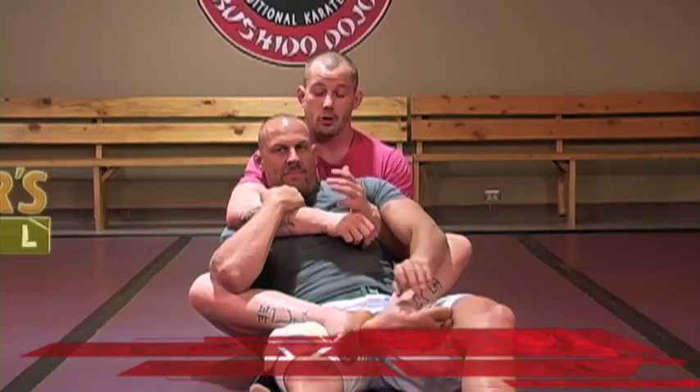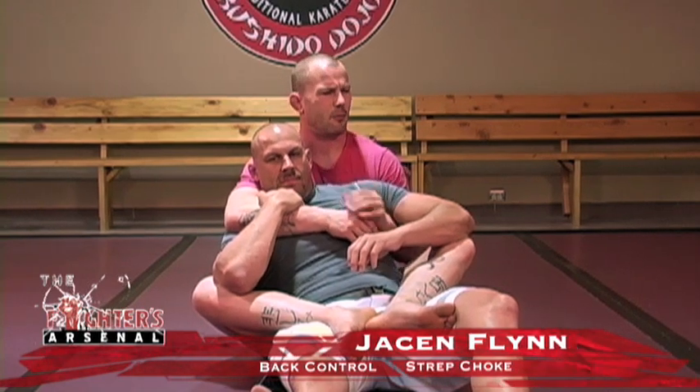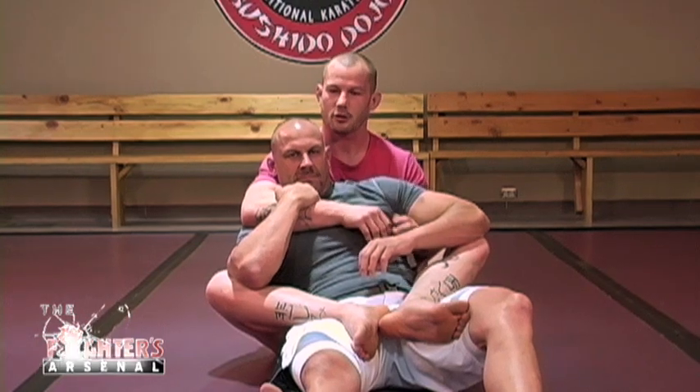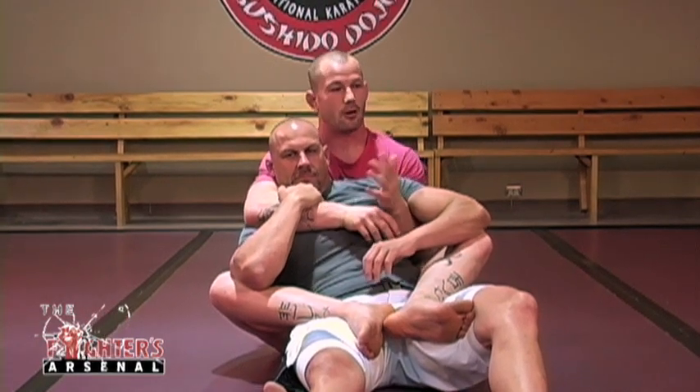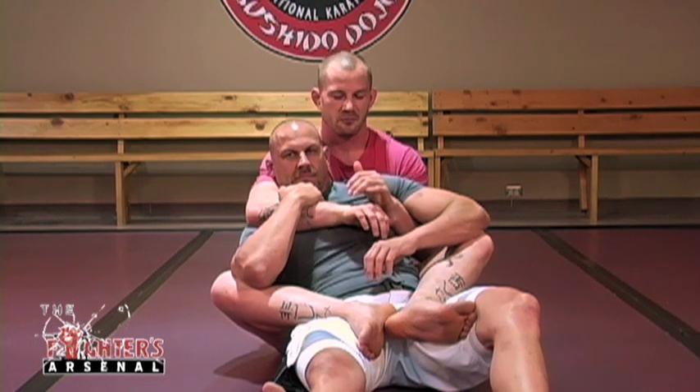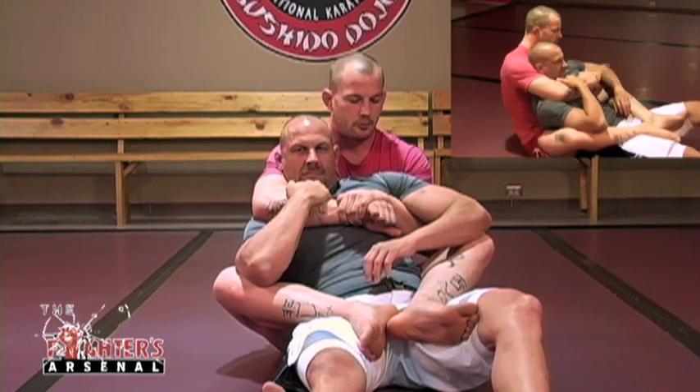We call this a 'strep choke' — we came up with the name after the first day. Everybody came back for class the next day and was like, 'my throat, I need some lozenges, I need some cough drops.' So we ended up calling it the strep choke.